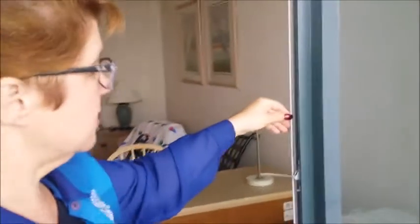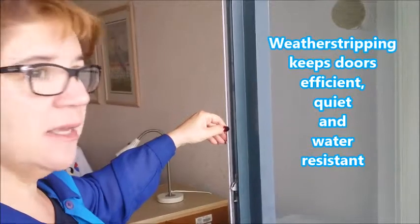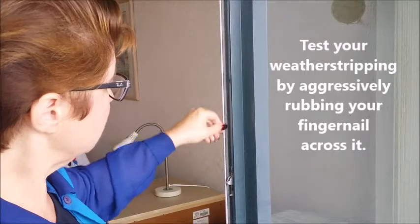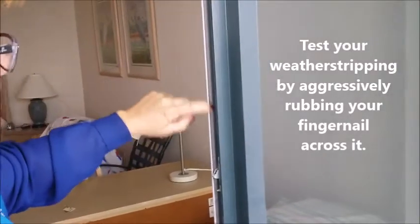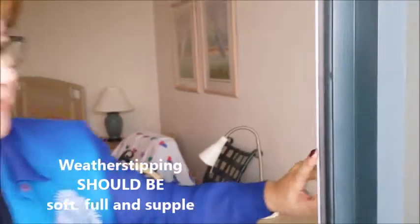The other thing we do that's very helpful to the door is we replace the weather stripping. Weather stripping provides quietness against noise, and it's also excellent against rattling, drafts, and water intrusion. You can take your finger and rub up and down on this and really see it has no tooth left to it — it's flat with very little left. When you have doors like that, they have a tendency to wail in the wintertime or on any windy day. They get breezy and drafty, and sometimes you hear rattling noises.